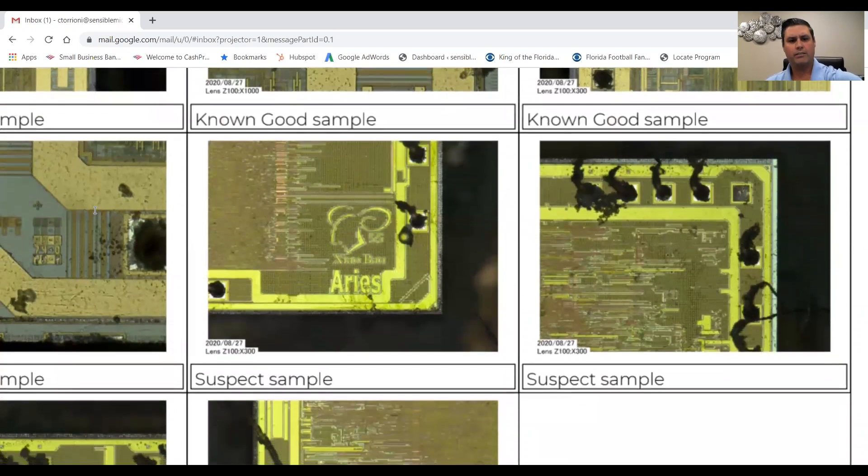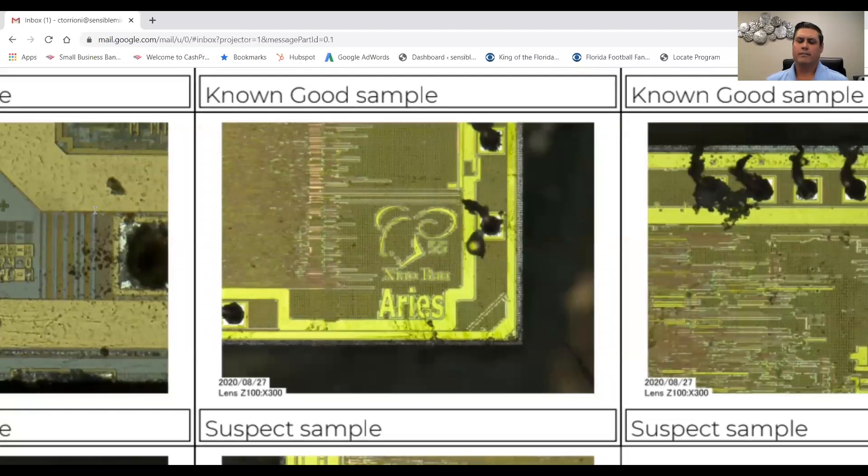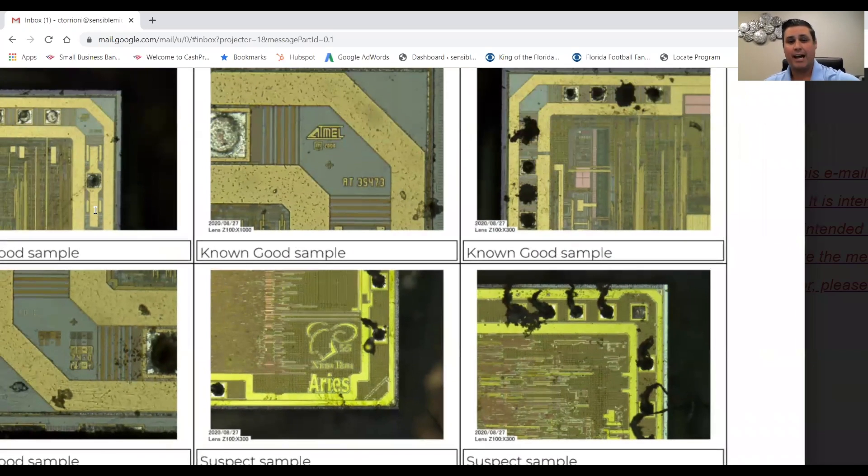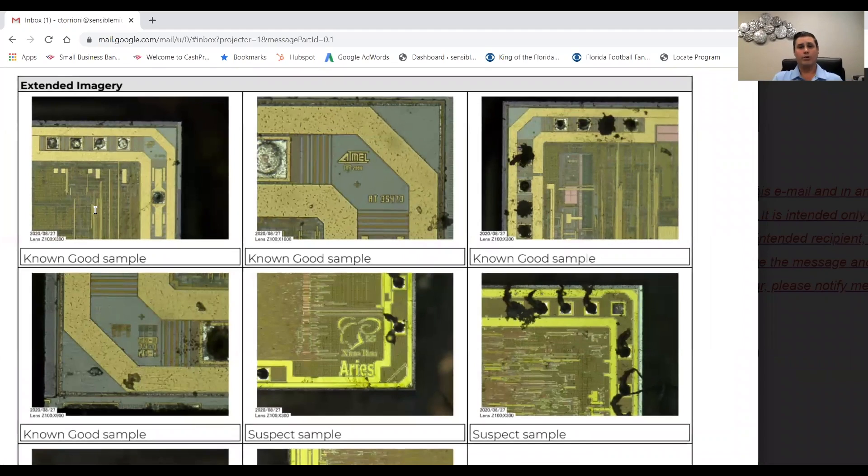We do the same for the suspect sample — and what do we find? A manufacturer I've never heard of: 'Aries,' with what looks like another name listed above it. The logo looks like it's supposed to be the constellation Aries. Definitely not Atmel. Definitely not Atmel die. I don't know of any mergers or acquisitions between Atmel and Aries where they would have packaged using Aries die. We're not the manufacturer so we can't officially call it counterfeit, but we can definitely call it suspect counterfeit. There's no reason why this die should be in a part externally marked with that ATmega part number.